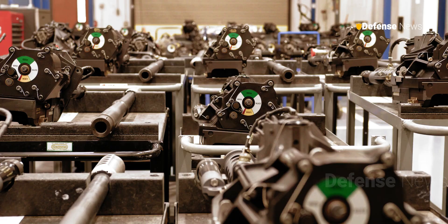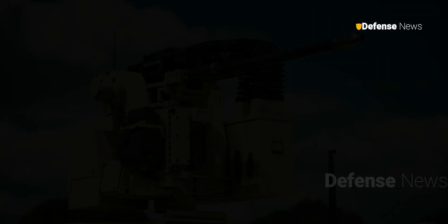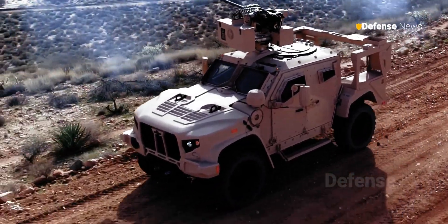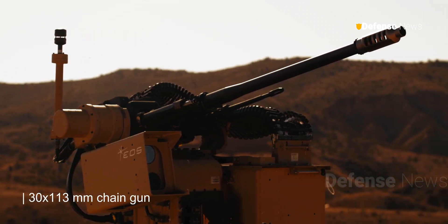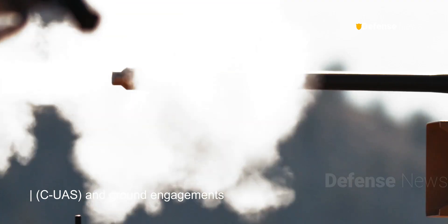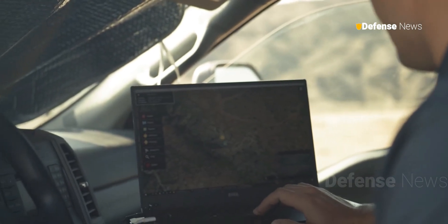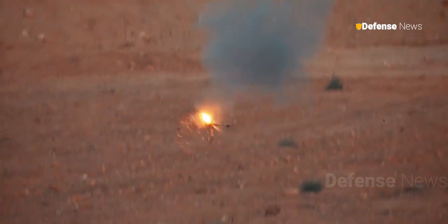Northrop Grumman has unveiled a new medium-caliber chaingun, the M230LF dual-feed Bushmaster, for enhanced flexibility and threat response on the battlefield. This next-generation 30x113mm chaingun is designed to counter both uncrewed aerial threats and ground engagements. Northrop stated that the gun is currently at Technology Readiness Level 6 and is poised for live-fire demonstrations scheduled for early 2025.